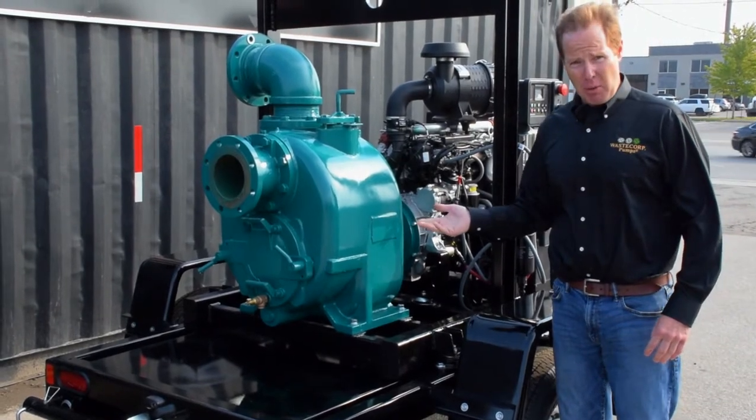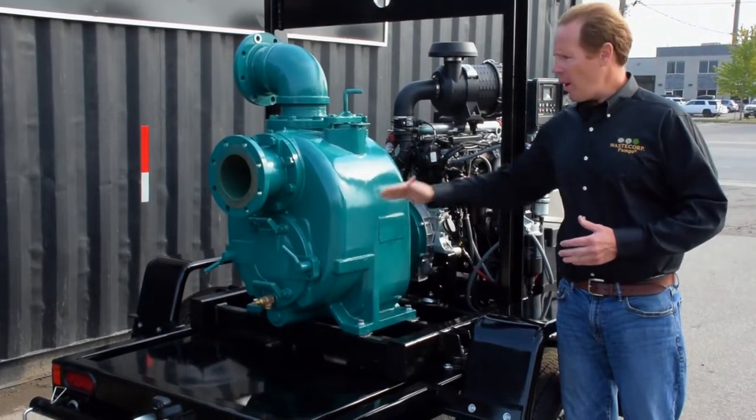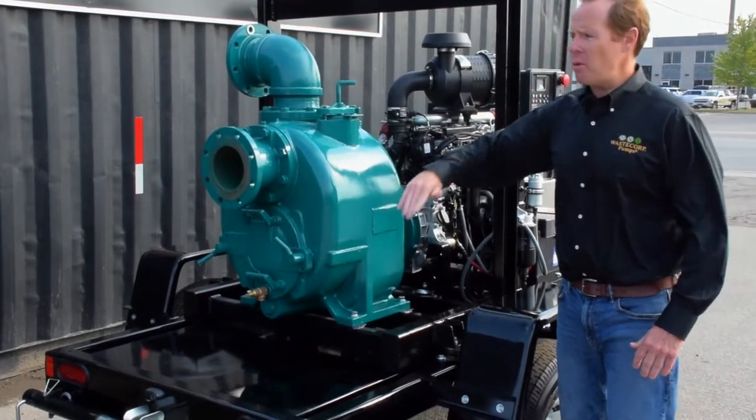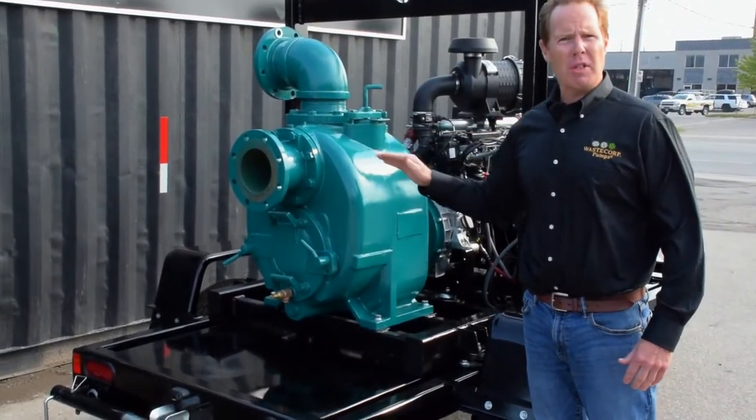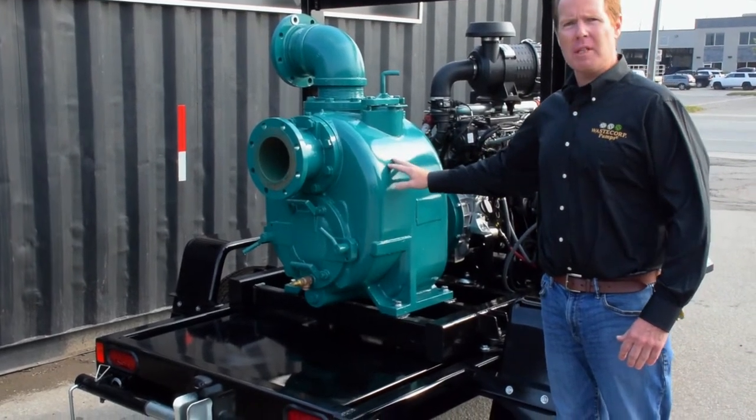After you fill the pump casing with water that first time, you don't have to do that again. The water will always stay in the pump casing, so when you run the pump, the suction hose can run dry and you won't damage the pump because the water is always in the pump casing.